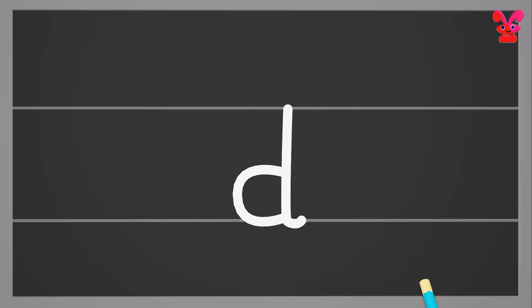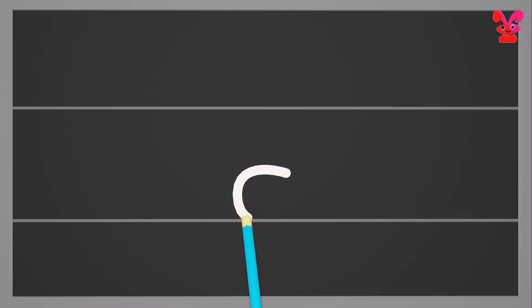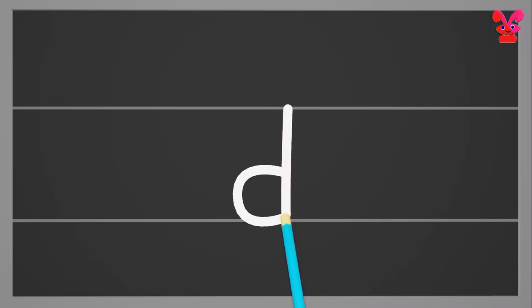Small d. Start from the middle and draw a small c. Then go to the top and draw a standing line downwards with a small curve at the bottom. Small d.